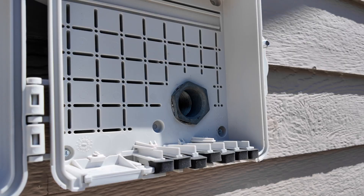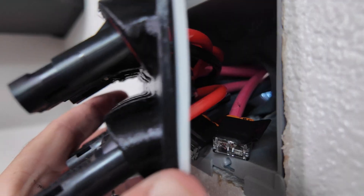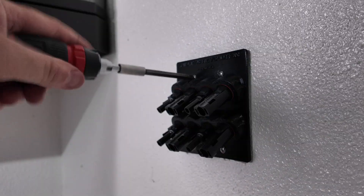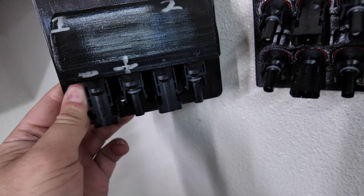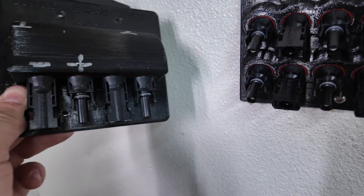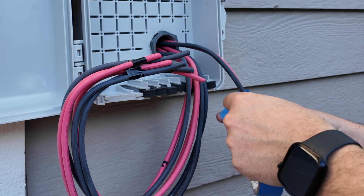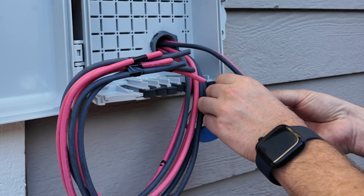We can now pass our cables through. Eight cables go through pretty well and we still have enough room in the box after closing it up, although I still think I like the design of the old box better where the cables go straight down versus out. I'm going to add some painter's tape as a temporary label until I get some permanent ones to number my cables.